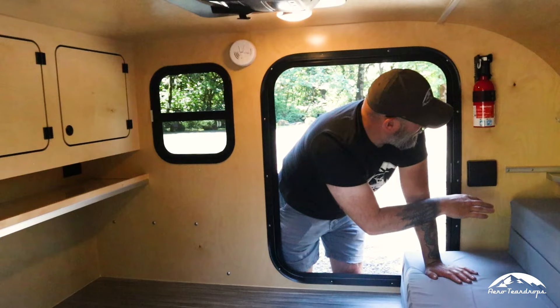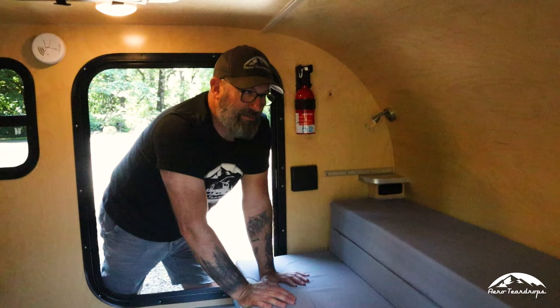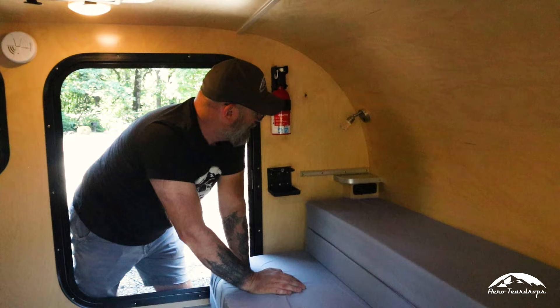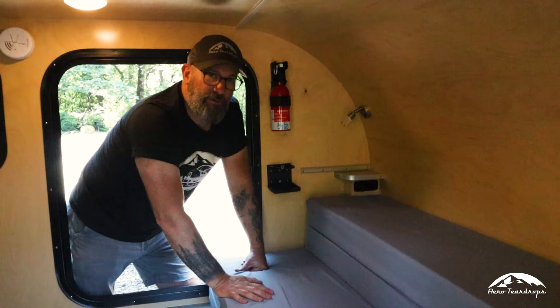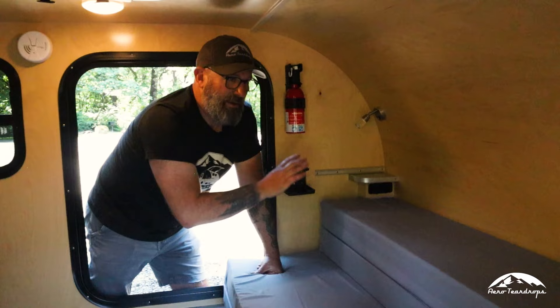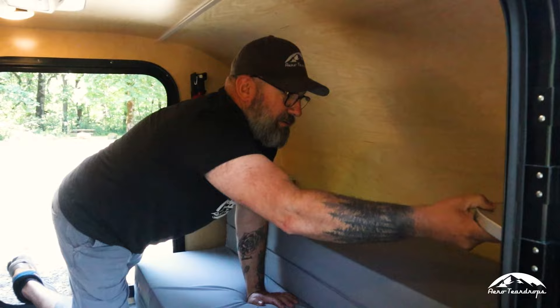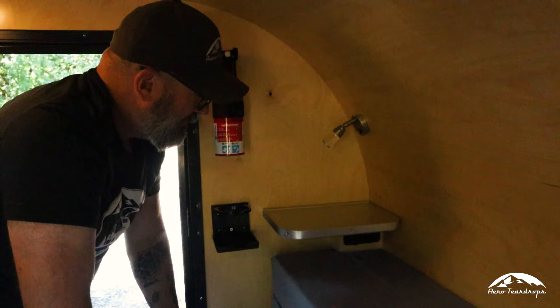Up here at the head of the bed, you've got reading lights — all standard on the Burnside. You're getting cup holders, corner shelves, 120-volt power, USB, 12-volt power, and reading lights with a night mode and a full-on mode. This bracket is for a CPAP shelf — we have a lot of teardrop customers who use CPAPs at night, so it's important to have power and a convenient place for them. We have brackets on either side of the trailer so customers can use this shelf, which hangs on either side and stows away when not needed.